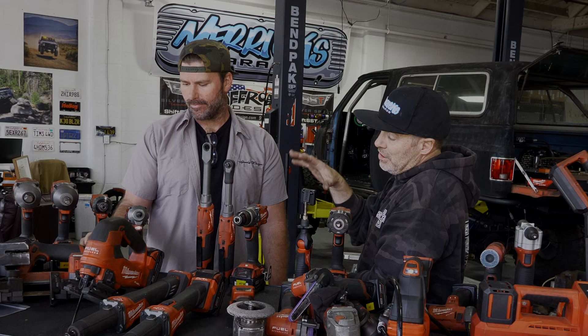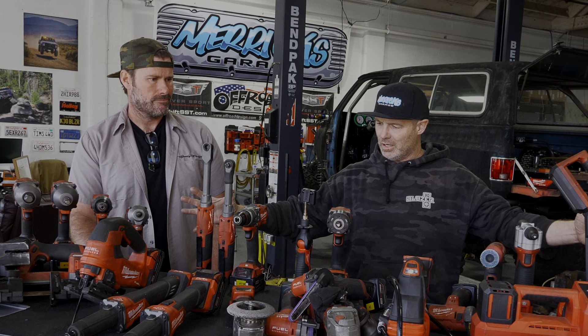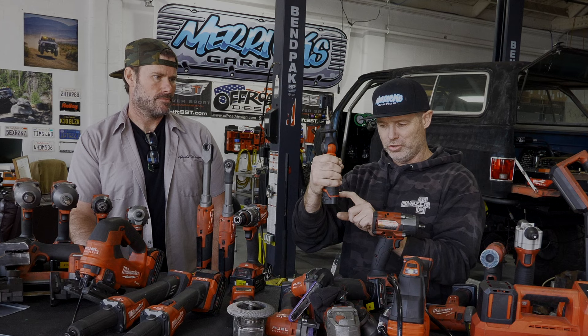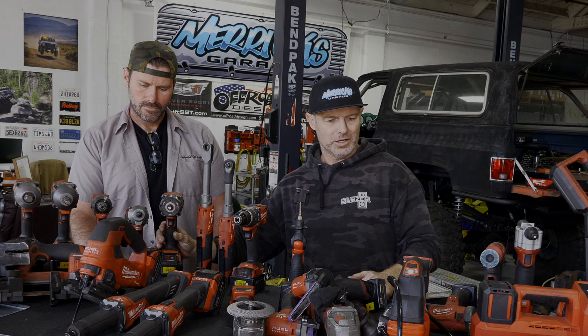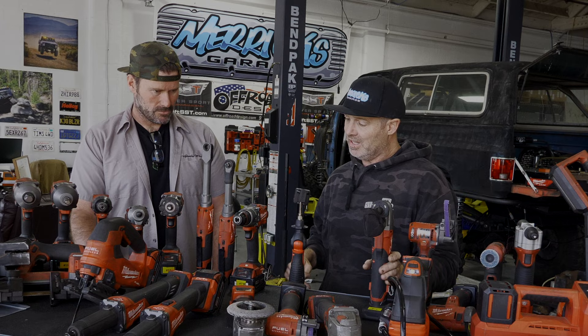We're discussing two different types of batteries here — you're going to have your M18 and your M12. Most of the heavier duty stuff is going to be M18, although I was surprised the nibbler runs off the M12. I'm so impressed by the power of that thing — I thought it was going to be M18. They'll probably come out with a bigger one that just goes through quarter-inch plate.